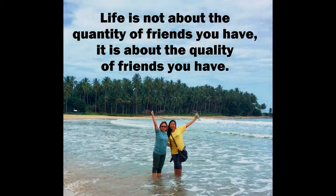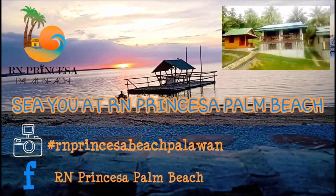True friends are never apart — maybe in distance, but never in heart. That's it for today's vlog. Thank you for watching, please don't forget to subscribe. Thank you.